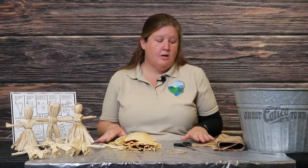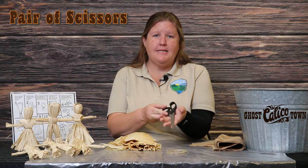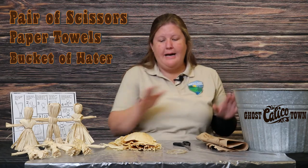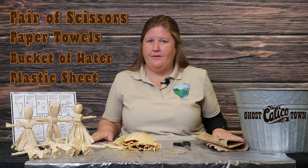Now that you have your kit, you're also going to want to get some supplies from home. You'll need a pair of scissors, some paper towel, a bucket of water, and a plastic sheet to do your activity on.